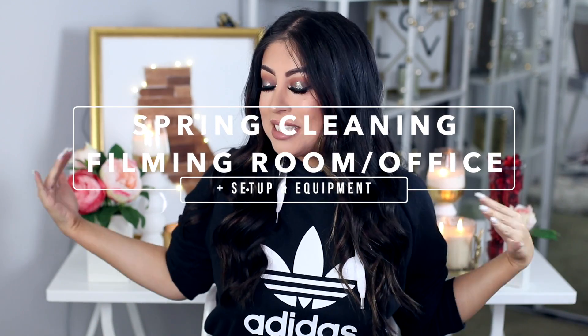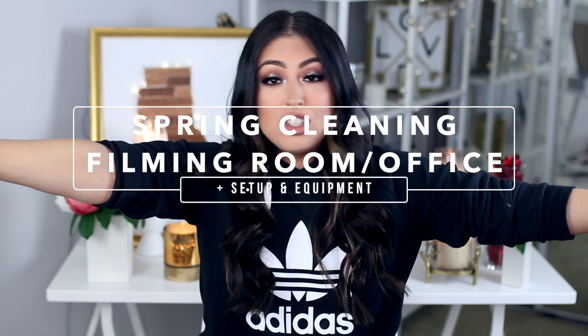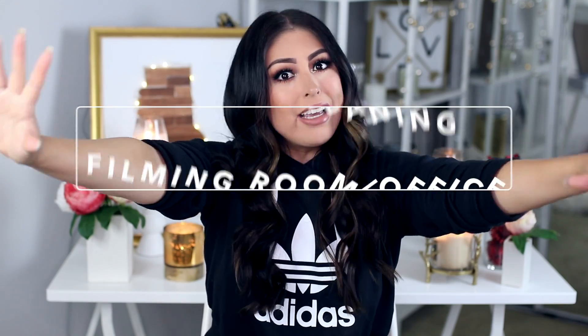If you guys can see, my setup usually looks pretty nice, looks pretty cute. Everything that you guys don't see that's right in front of me, I get a lot of questions about that. So in today's video, we are going to answer those questions. I'm going to show you guys my entire filming setup and my entire room, what this beauty room slash office looks like. On my lap I have a Kleenex tissue, because I am collaborating with them on this video.